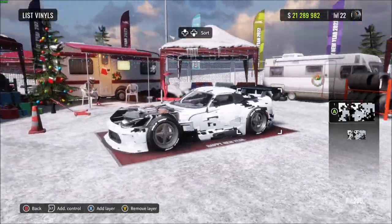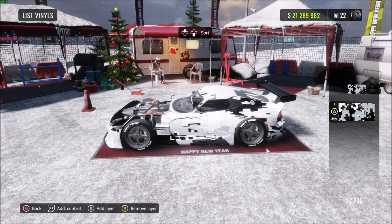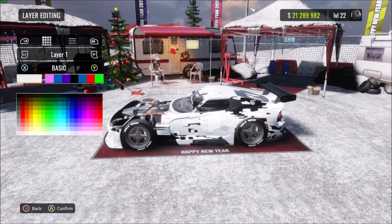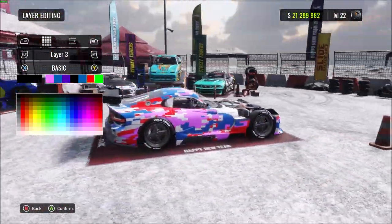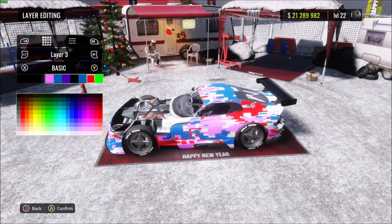That's the base done — you've got a camo livery in black, white, and grey on the whole car. Now comes the fun part where you can mess around with all the different paint colors. Click on the digital camo, press the left thumb stick or the corresponding PC button, and you'll see there are three different colors on three different layers. I'm going to go for a black, red, and red chrome color scheme.